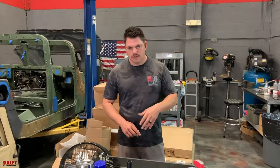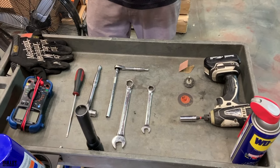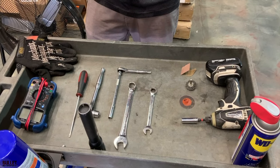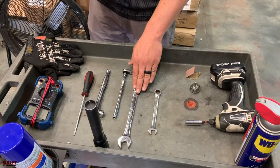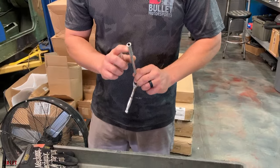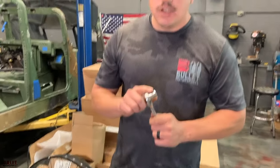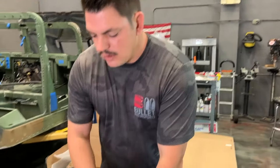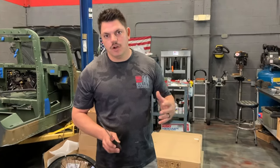Come over here and I'll show you the tools we're going to use today. Normally it's a grounding issue, so we're going to check all of our studs, clean them up, and re-tighten them. You're going to use a half inch for your batteries, then for your starter the smaller bolts are a five-sixteenths. Then you have a 15mm for your stud on your engine, and you're going to need a screwdriver for your alternator — there are two different bolt sizes depending on which alternator you have.